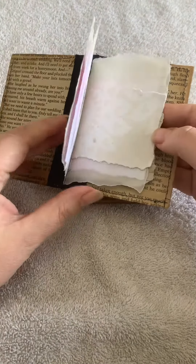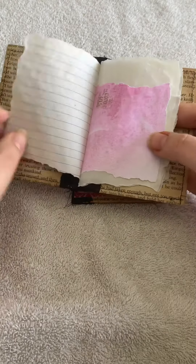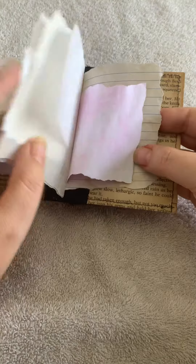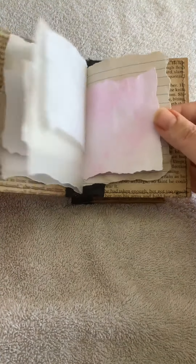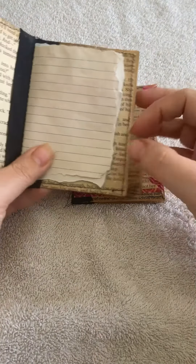Inside the journal there is just some paper — there's some coffee dyed paper, some stamped paper, some vellum, and I think there's even some handmade paper or mulberry paper, and we've torn them just to give again some texture.